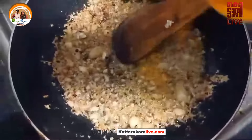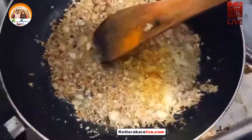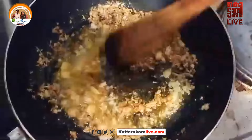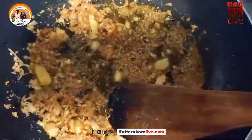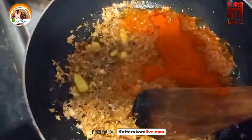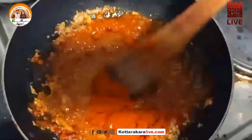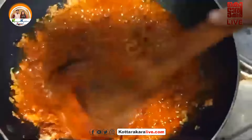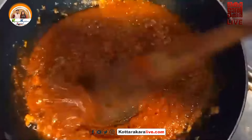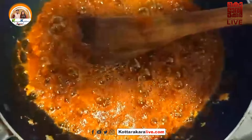We will add 3-4 tablespoons of cashmere, and we were tasting the rest on the pasta, so we just took the pasta out in the pan. Then we added the pasta to the pasta — with the pasta it is good. I used 3 tablespoons to put it up.